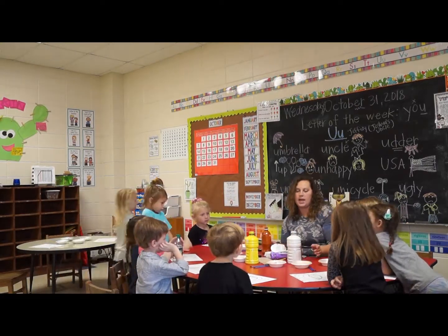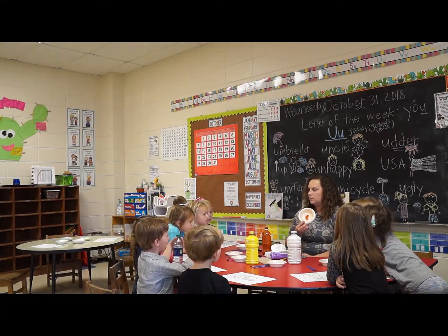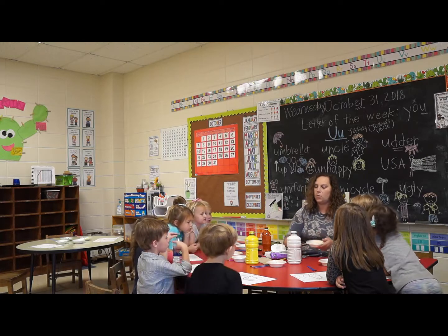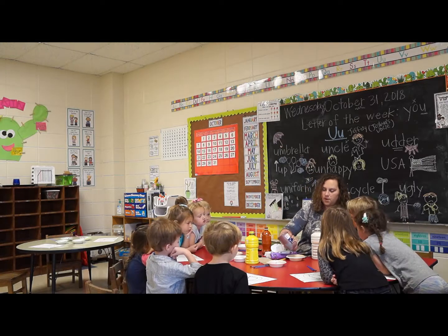What color should we add to this one? White and brown. Okay, let's add some white and brown to this one, and then we're going to stir them all up.